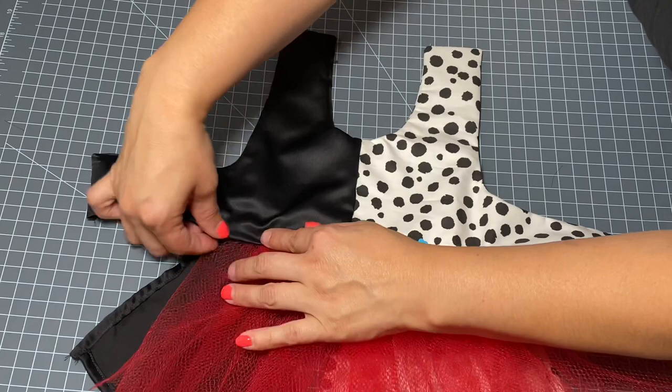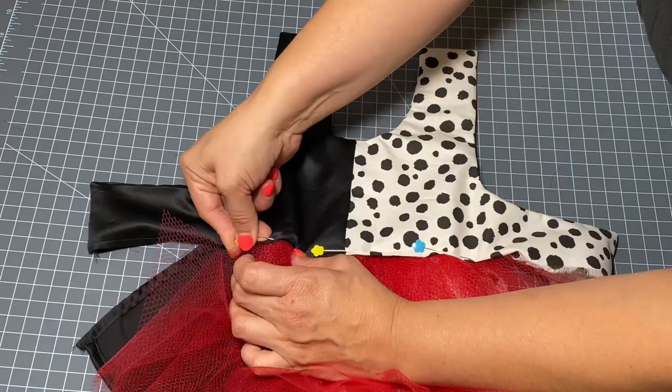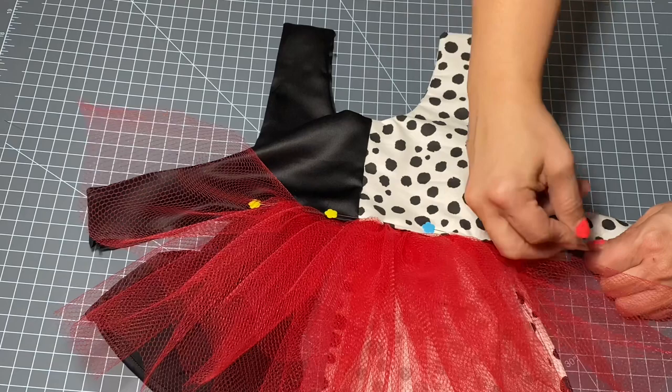Don't forget to check out my other videos on how to sew a dog dress — I will link one above that shows you how to make one from start to finish and goes into great detail on all these steps, if you've never done it before. I'm pretty well pinned into place and I'm going to take it to the sewing machine and sew along this edge to close it off.